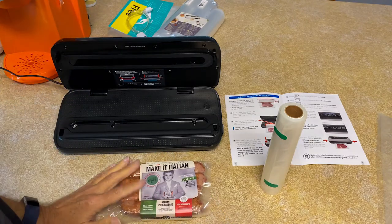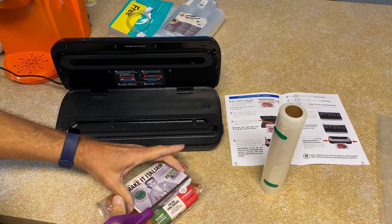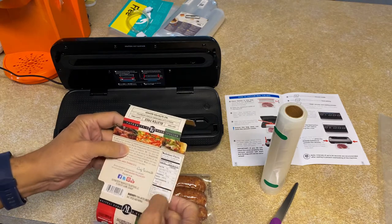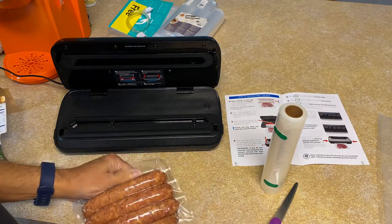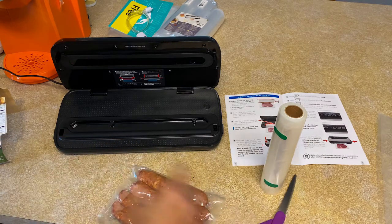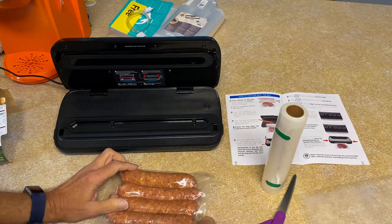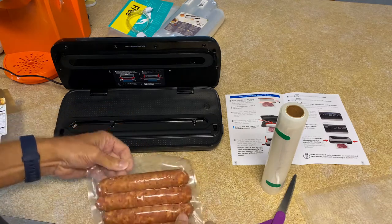Alright, here we are in the kitchen. I'm going to use some of these beautiful Italian links pork sausage — they're fully cooked, I got them at Whole Foods. They have one carb, 15 grams of protein, 15 grams of fat. I'm probably just going to eat one of them because I don't want to blow my carbs. This bag is way too big for the rest of these. According to the instructions, it said leave three inches, so that's what I'm going to do.